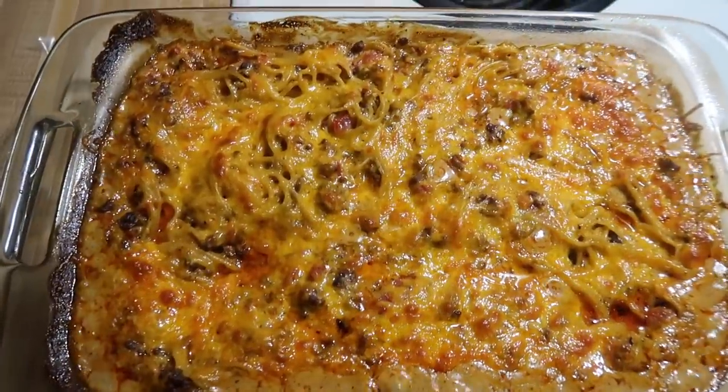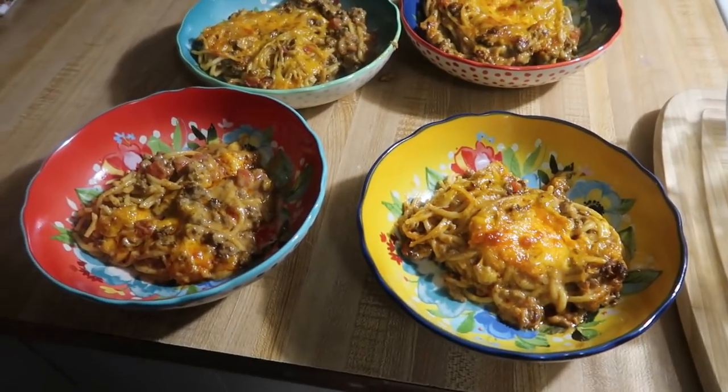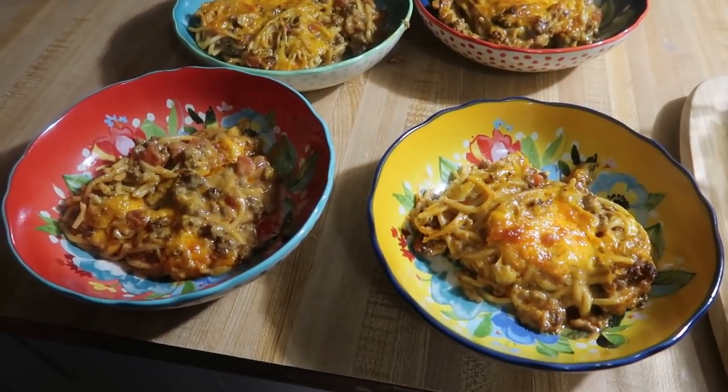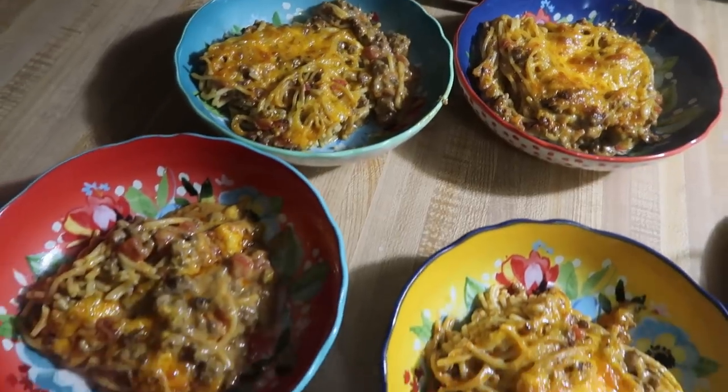Here is the taco spaghetti out of the oven. It's super delicious — I just let it cool for about five minutes and then we serve it up. Sometimes we'll put some guacamole on top, but this night we just kept it simple and ate it as it was.